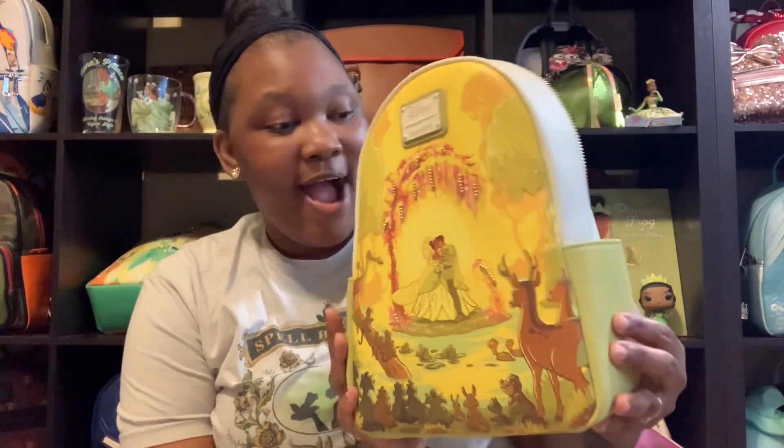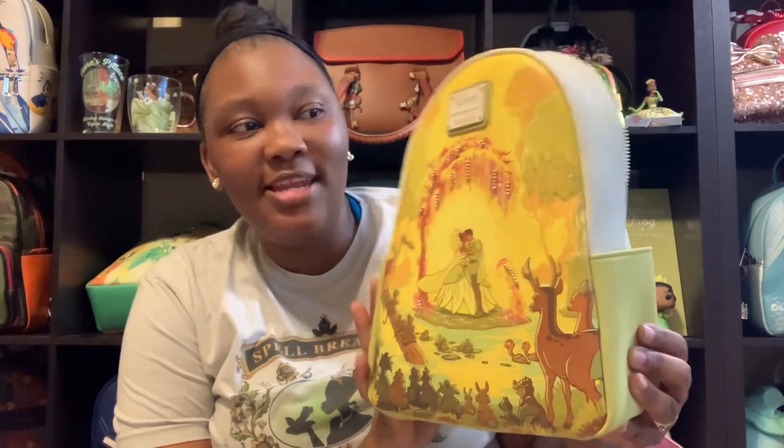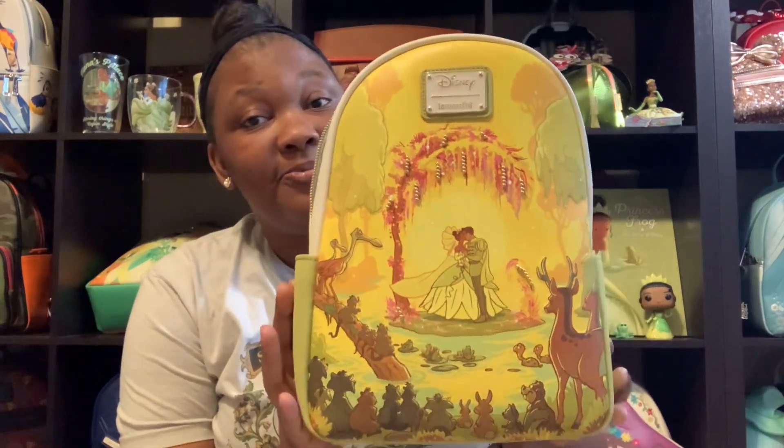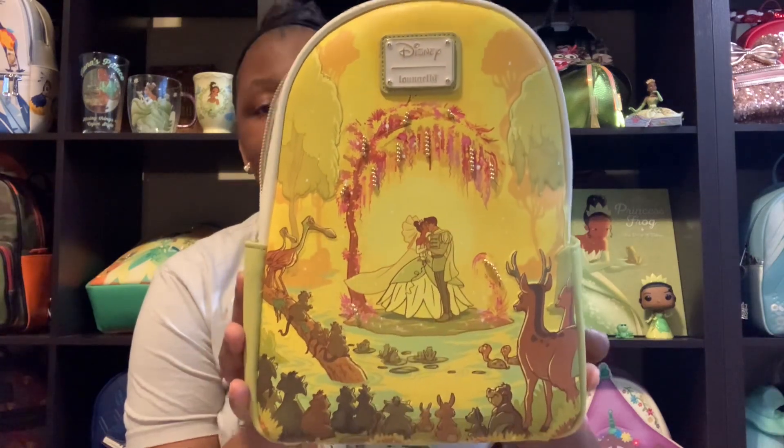She's here! I remember when it was just for pre-order and everybody was like 'Oh my gosh, we love it, we have to get it!' She's here now, guys — this beautiful Princess and the Frog Kiss Scene Loungefly Mini Backpack. If you love this bag and other Loungefly bags, I will leave links in my description box below. They're BoxLunch links and you can get this bag or any other Loungefly.